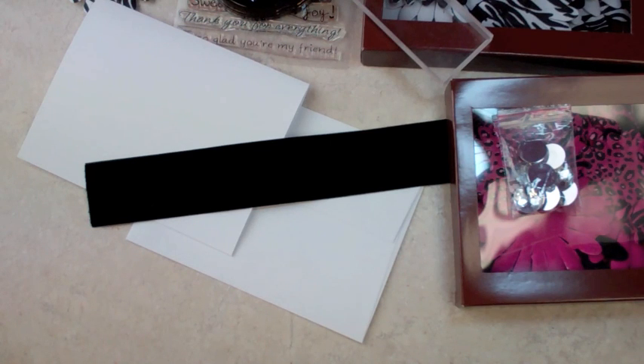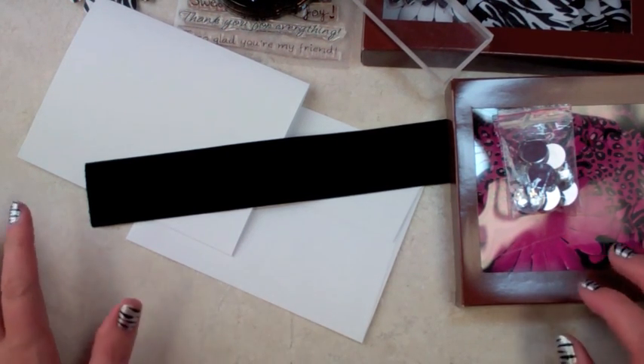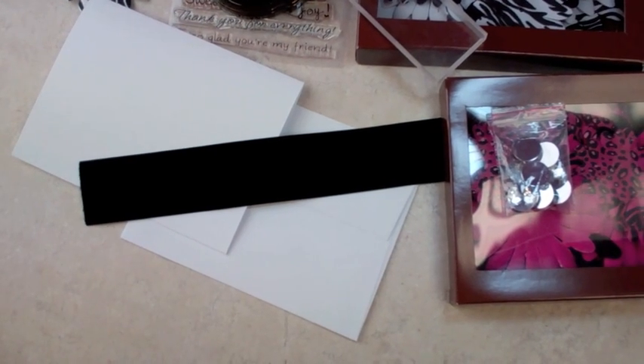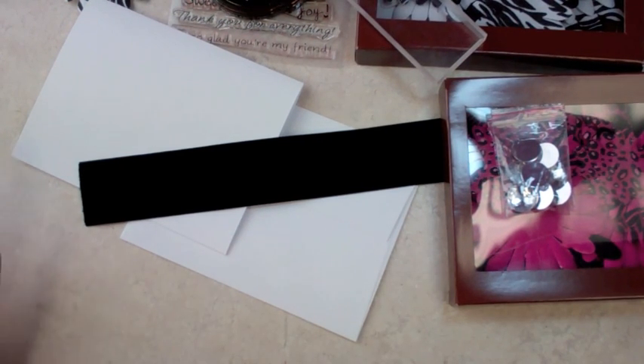Hey y'all, how are you doing? This is Robin, and you are not dreaming — this is another video for you. I have decided to do a quick video for you. They're all quick, right? I say the same thing every single time, but this time it's really a quick card if you only have a few minutes.